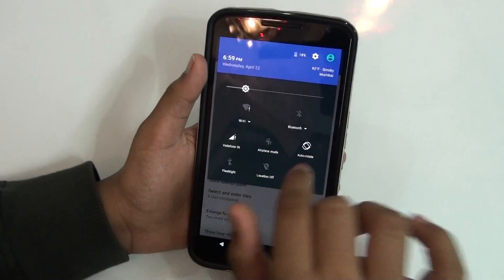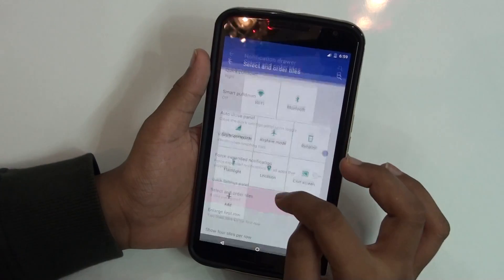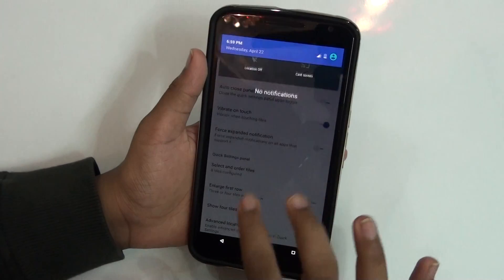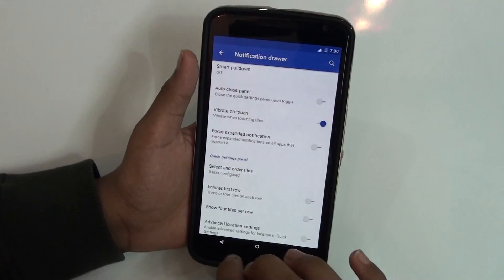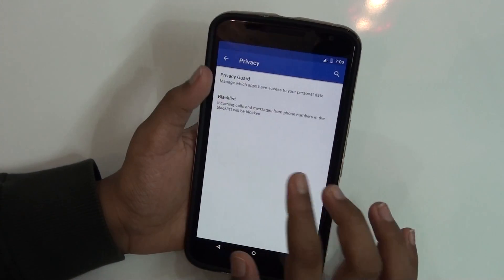You get a notification drawer from which you can toggle notification settings. You can add more toggles if you want. As you can see, there are lots of customizations available, and I've changed a couple of things on the top, which is a really nice feature.